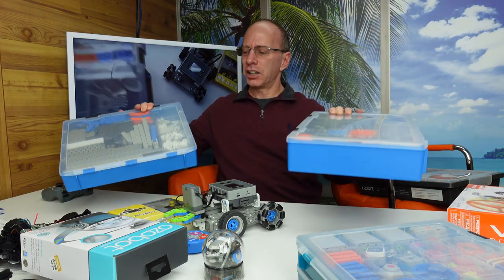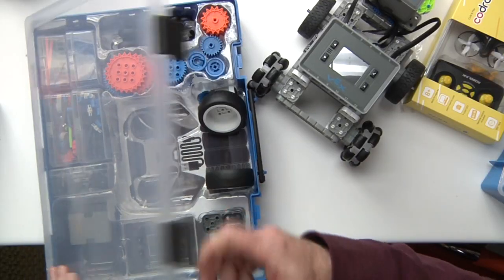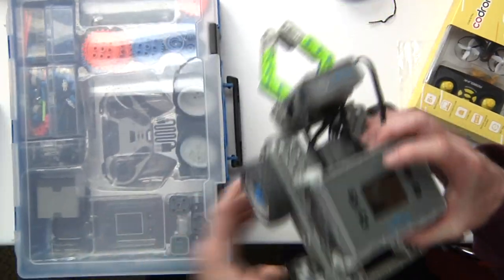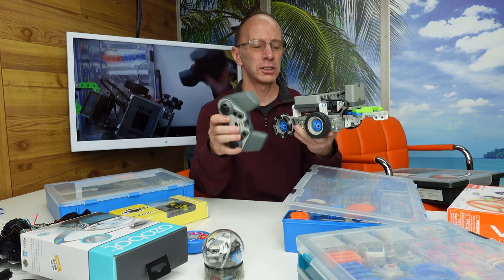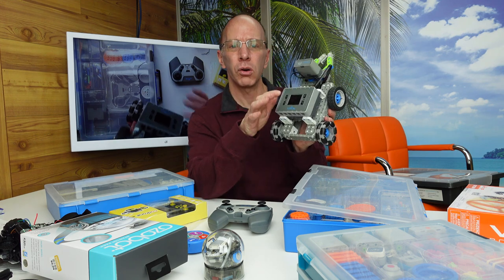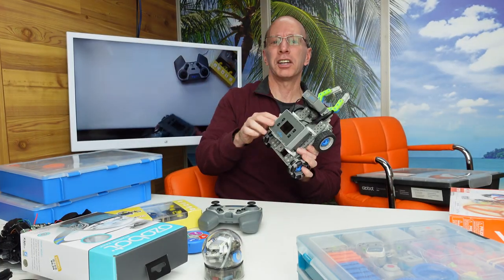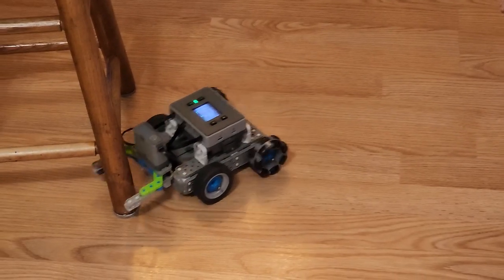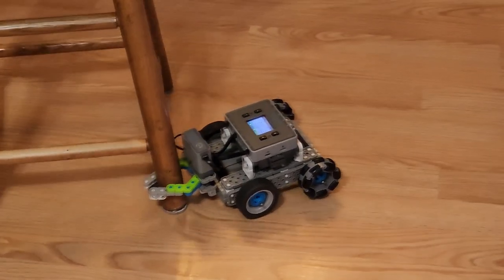This is VEX-IQ. It comes in two cases and retails for about $450. It has sensors and motors, and the cool thing about this is it has a remote control. So you can use it with a remote control or you can code using the computer. I love working with the VEX-IQ. You've got to check out the website — it's amazing how they work with teachers, providing the best curriculum all year long that aligns with the standards.